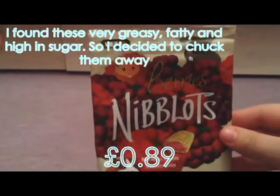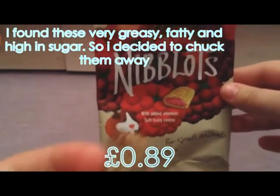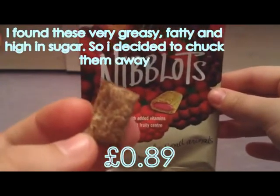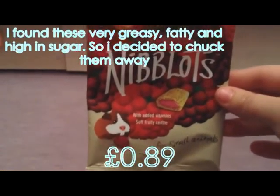So the next thing I got are the Vet IQ Berry Niblots for the guinea pigs and they just look like this. They're just like crunchy things — I don't know what you call them really — filled with a berry filling, and I really don't like these to be honest.